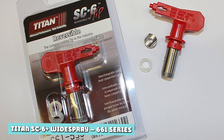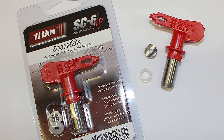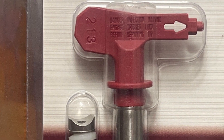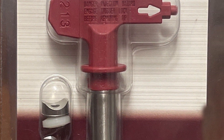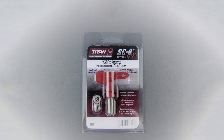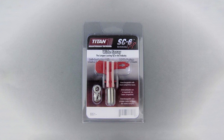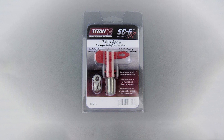Titan SC6 Plus Wide Spray — 661. If you have a large project to complete, Titan's SC6 Plus Wide Spray nozzles offer fan patterns of between 24 and 26 inches — around 22% wider than other industry standard tips. These workhorses come in 10 sizes from 1,219 up to 1,237. The maximum working pressure is 5,000 PSI, and they deliver anywhere between 0.37 and 1.47 GPM.